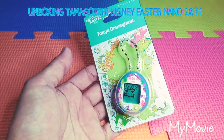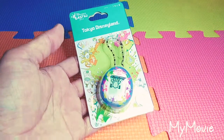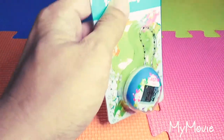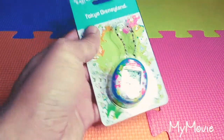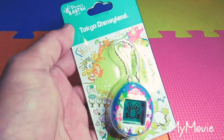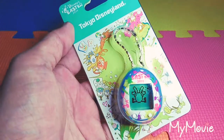Hi guys, Tamalaya143 here and welcome to another unboxing video. It's been a while since I did an unboxing video and I think it's now time for me to do another one, especially since I just received the Easter Nano 2019.